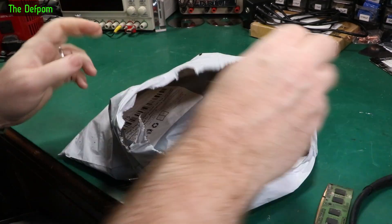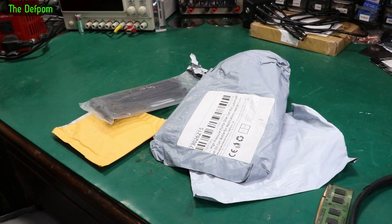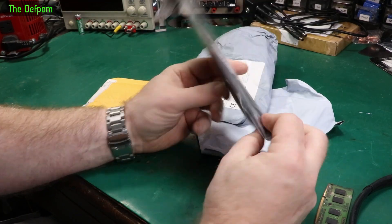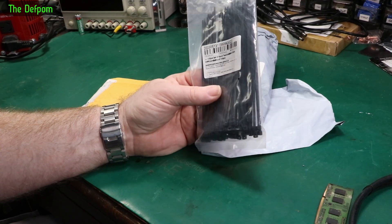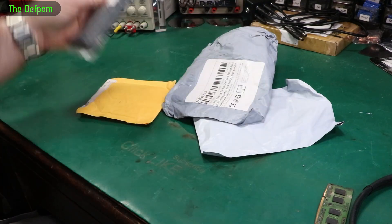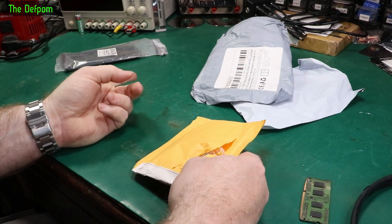Don't forget there are links down below for the things I'll mention. A little multi-pack here. Got some cable ties, 150mm by 4mm. I was getting a bit low — I had to use some the other day and realized I was almost out of this size. Really cheap from China, much cheaper than locally, and it only took about a week to arrive.